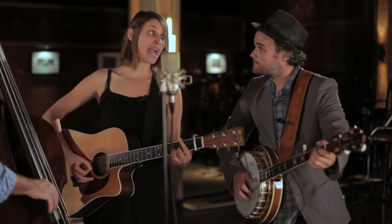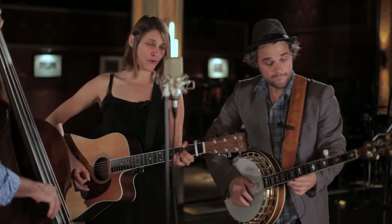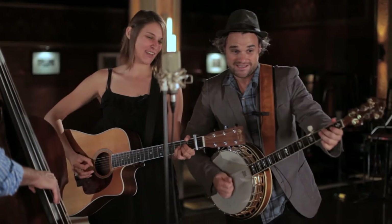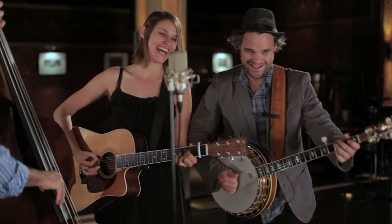P is for bobcat, Q for the quail, R for the rat and S for the snail. U and V come next in line, we'll skip these two just to save a little time.